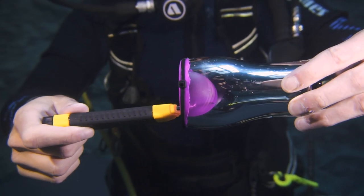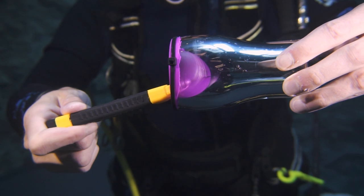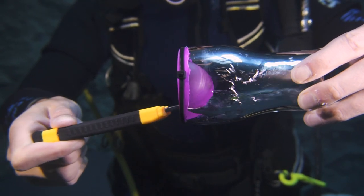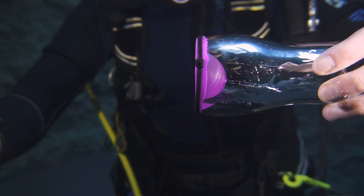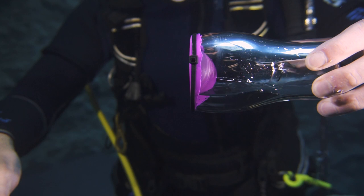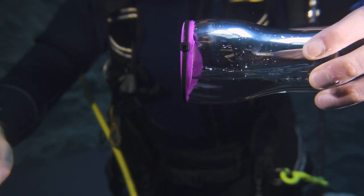Your eardrum isn't as flexible as this balloon. If you go deep enough without equalizing, you're going to get a puncture and water will get into the inner ear and reach your balance organ. This controls your balance, and your world will literally be turned upside down — you get nauseous. It's a really bad experience if you get water inside your ear.